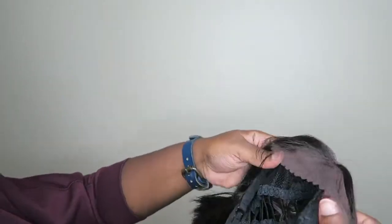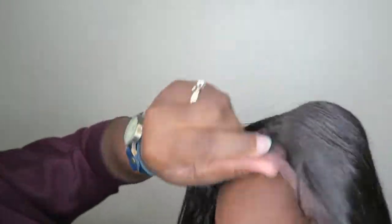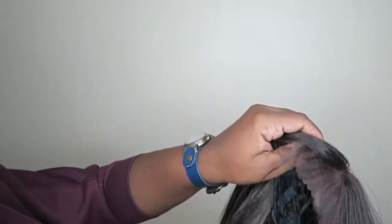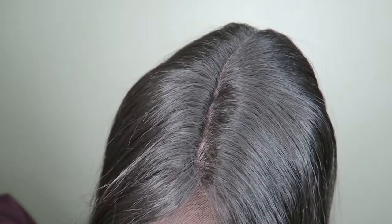It has two combs in the front. The combs are located where the part is. And one in the back. The color is natural, so it's like a brown. It's not as dark as I wanted it to be. I should have got black. I didn't know natural was this light.